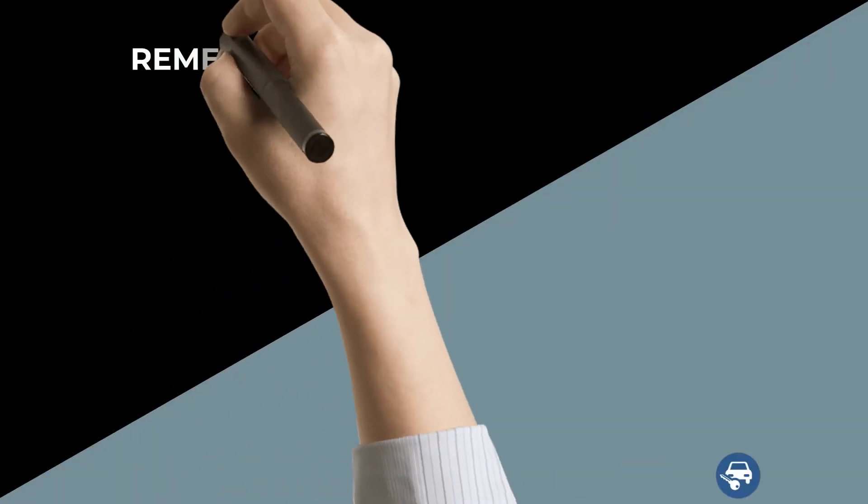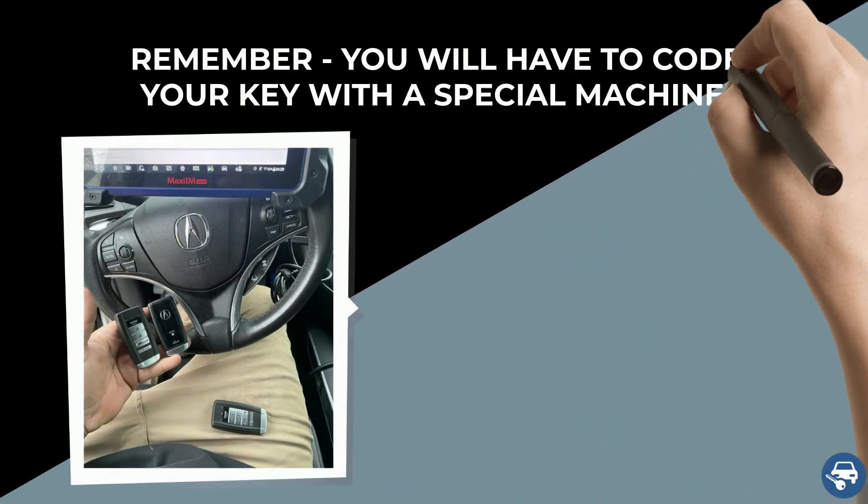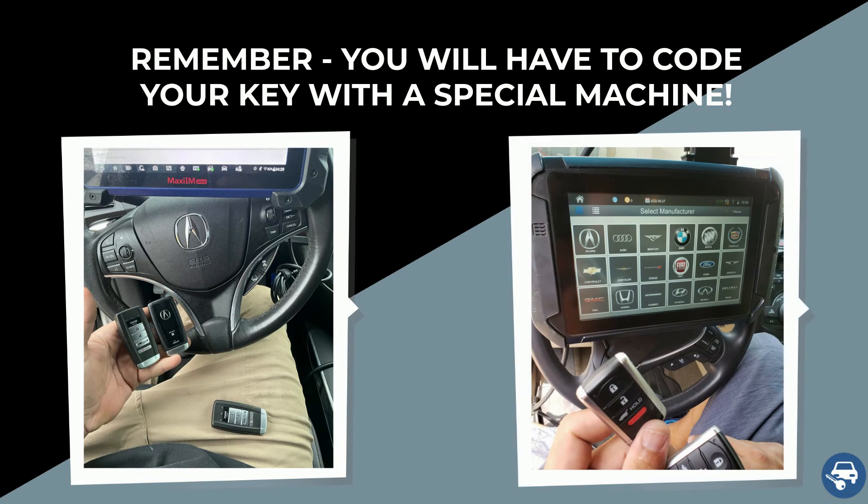The following is very important to remember. While some keys can be coded without a special machine, it is not the case here. Therefore, if you decide to buy a key online, you will have to contact either a locksmith or dealer to do it for you. You cannot do it yourself.